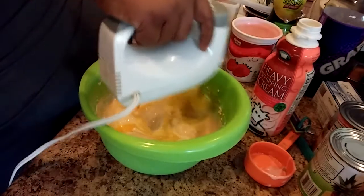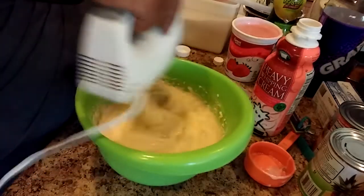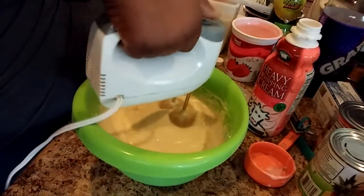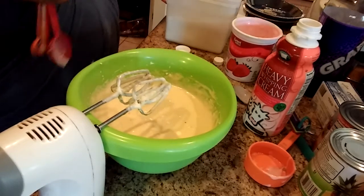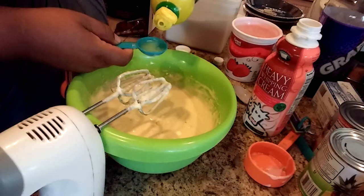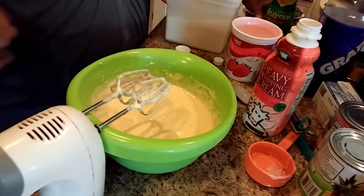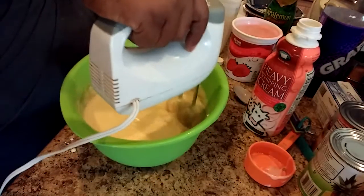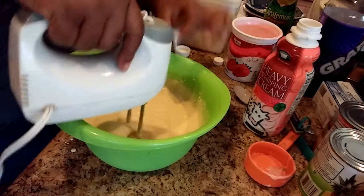Okay, I'm going to mix this. Then you're going to add one tablespoon of lemon juice. I love using the real lemon juice, of course — one tablespoon of that.